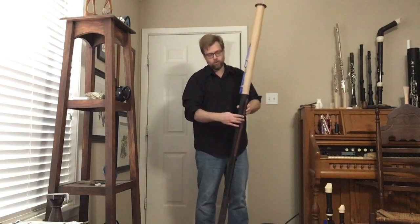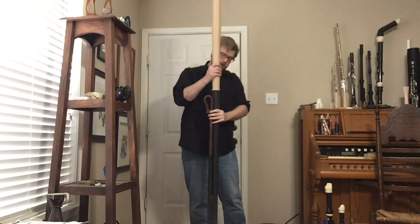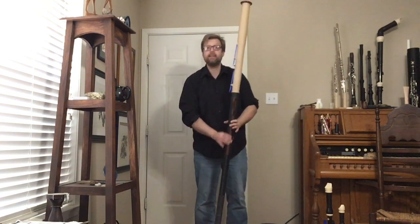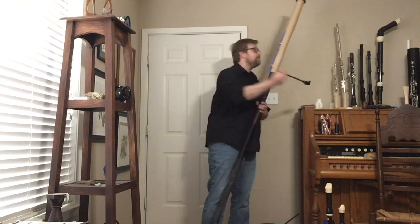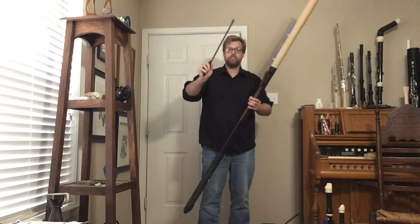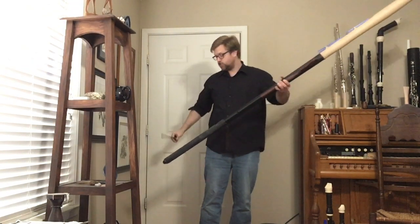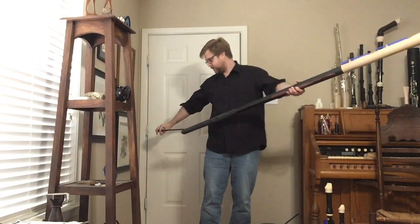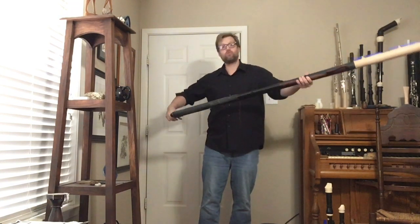There will also be a bocal — it will come out and down. That part has not been completed yet. To play it standing, I've got a cello peg — this is actually just a standard stock cello peg bought off Amazon — and we built a receiver into the instrument so it just slides right in with a friction fit.